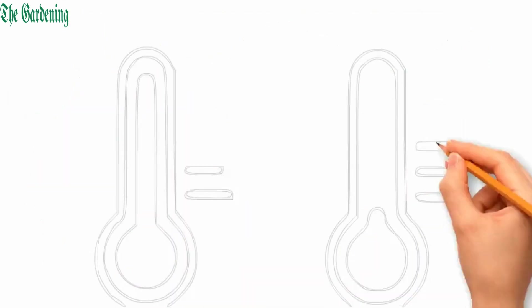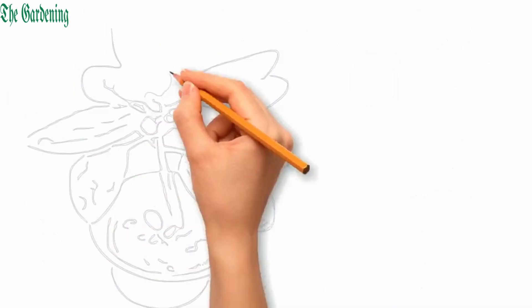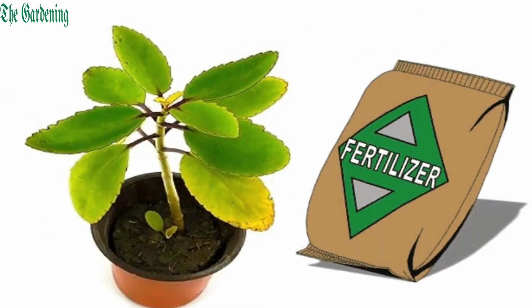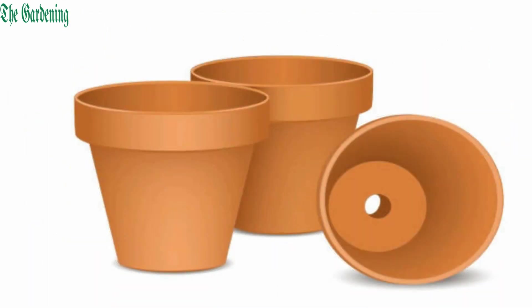Keep it away from cold drafts and freezing temperatures as it's not frost-hardy. Kalanchoe Panda doesn't need excessive fertilization, so use a balanced liquid fertilizer during the growing season. Use a pot with drainage holes and repot every year.